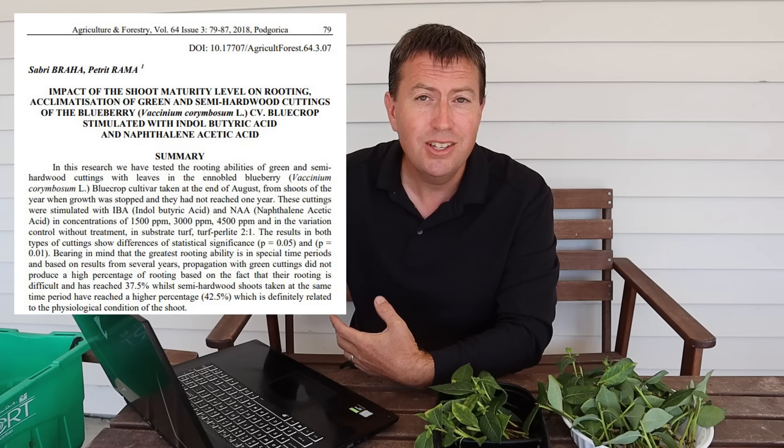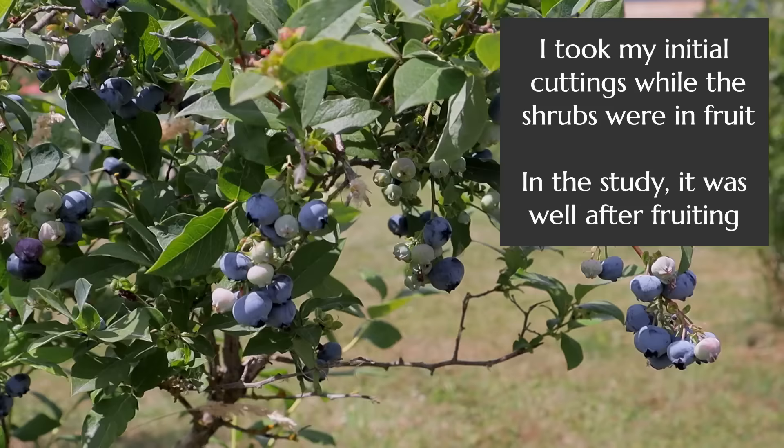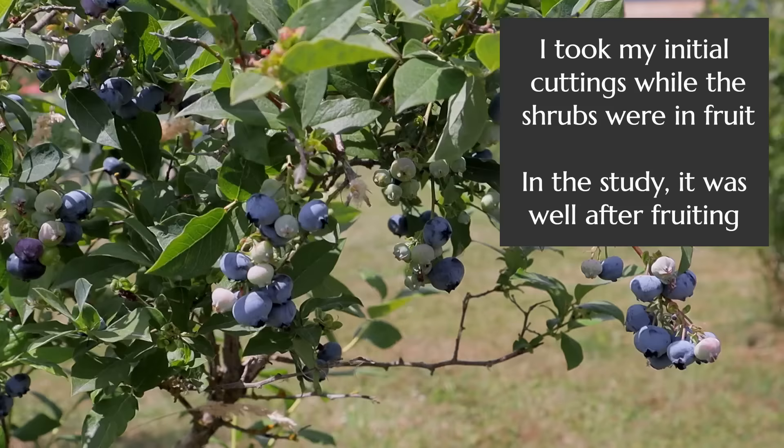So let's get to the bottom of why these rates were so low. I was expecting blueberries to be a little more difficult than roses, but not anything this low — around 10%. I pulled up a research study, and maybe I should have started here. It's quite on point because they're using the same species and even the same cultivar — Blue Crop, which I think this one is. They took their cuttings in late August, which is right now. But I took these five weeks ago, around mid-July — and that might be the first sign I did something wrong.